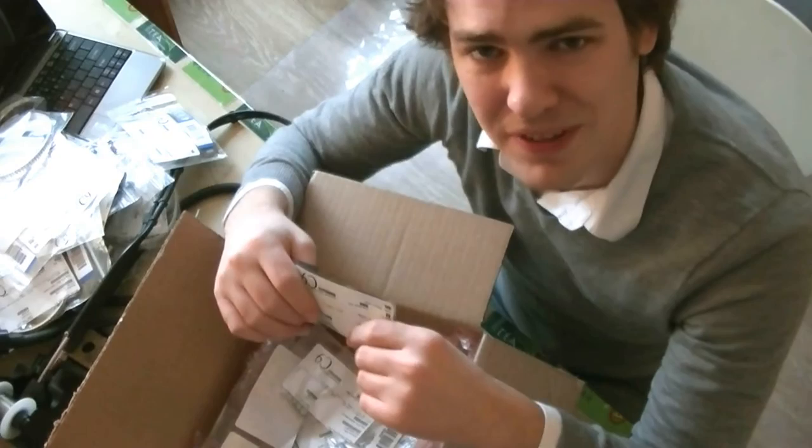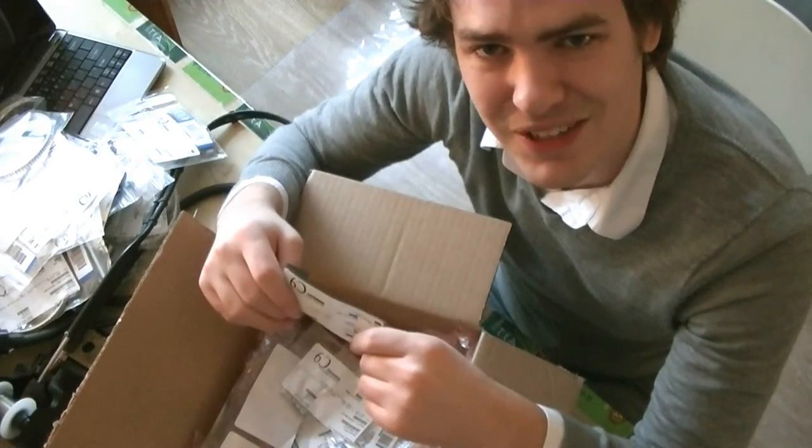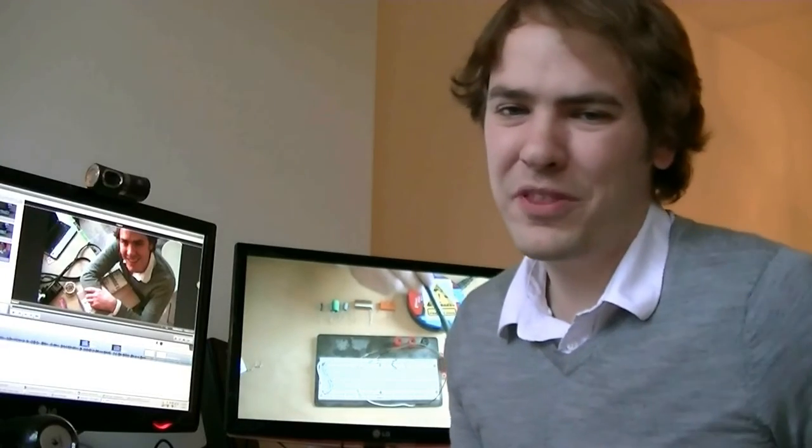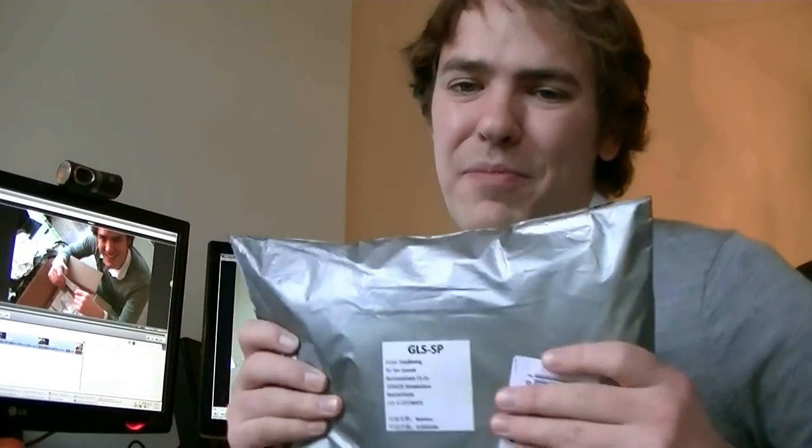That looks like about everything important in this order. We'll show you the unboxing of the reels when they arrive in a few days too. That's what the internet's for — two minutes of a guy rummaging through a box. But while I was editing the video, the big bag of reels arrived, so we'll have a bonus unboxing in a couple minutes. Thanks for tuning in to Bus Pirate Week — we'll have more videos next week mostly building things up using all the parts that arrived today.